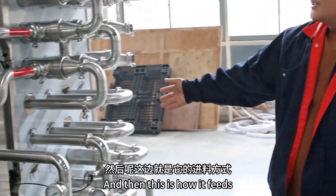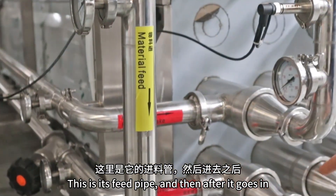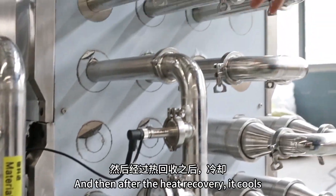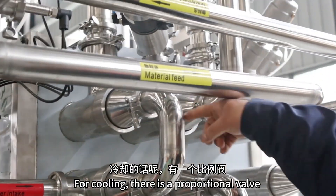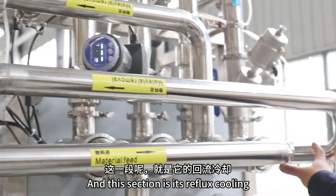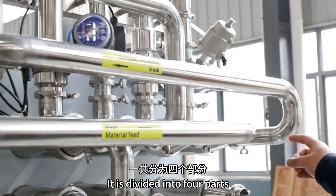This is how it feeds — this is the feed pipe. After it goes in, the first section is heated, then this section is insulated. After heat recovery, it cools. For cooling, there is a proportional valve to control the outlet temperature. This section is the reflux cooling, and it is divided into four parts.